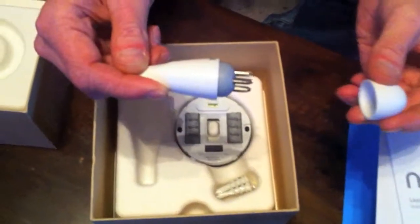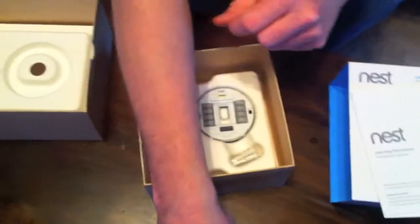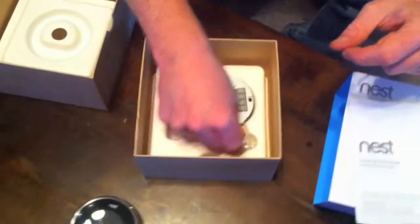So the Nest comes neatly wrapped in plastic packaging with a cover and its own little screwdriver — thermometer-looking screwdriver. And if you ask me, that does look like a rectal thermometer.